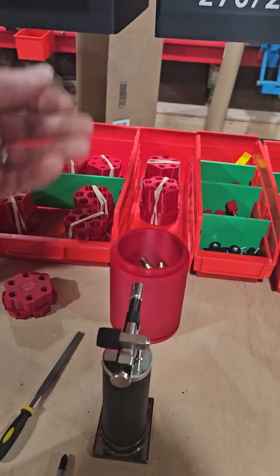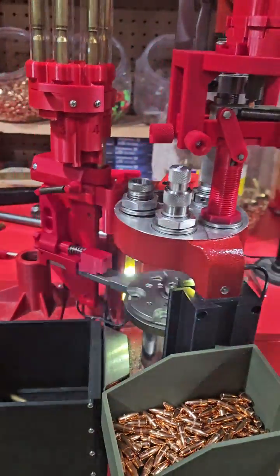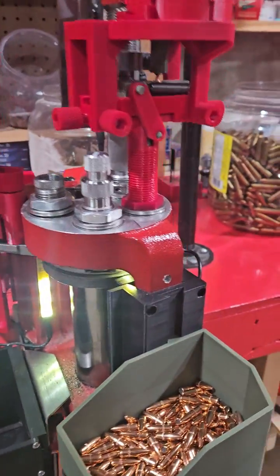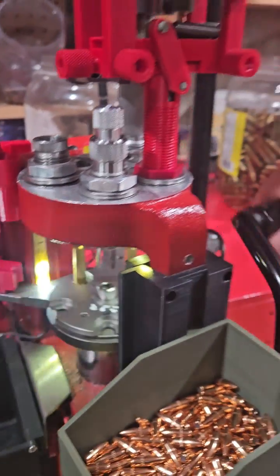It needs some more testing. I need to make sure all the pieces are good to go first, but we're close. Still gonna be shooting for probably that July-August timeframe when releasing it.